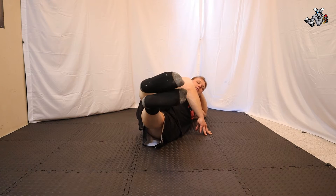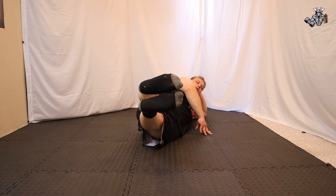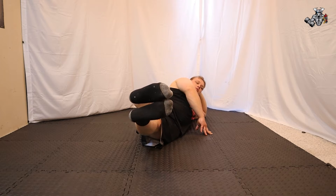Then just push up with your legs. The target group for this stretch is the abductors. You're going to hold this stretch for about 30 seconds.